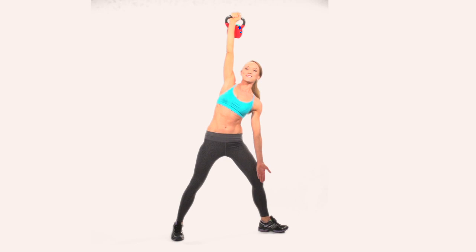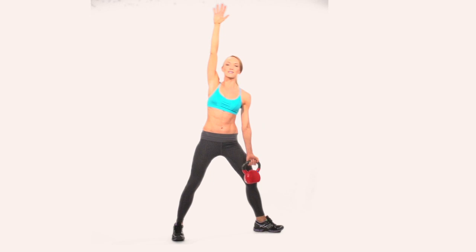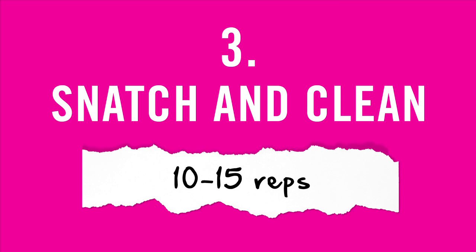So this is your windmill position. If it's too hard to keep the kettlebell up high, you can switch that around — no weight for the hand, but add it for the leg, because that's really going to tone up that inner thigh. And that's your second kettlebell move.